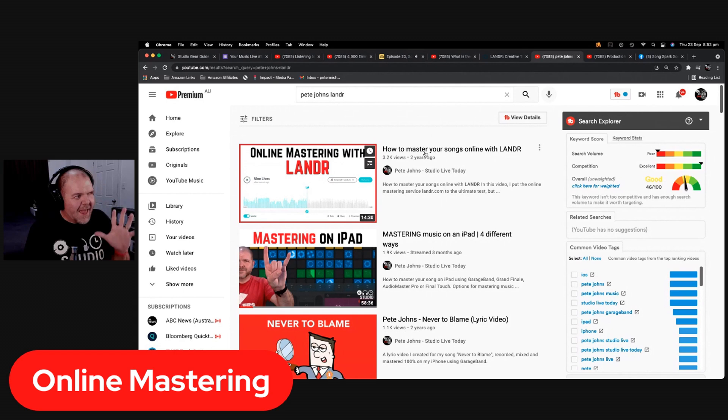Online mastering might seem simple, and it is. But most online mastering platforms will only master your songs for free to an MP3 file — a compressed file. If you want the full WAV file, you're going to have to pay. Lander and eMaster are like that, and some now use subscription models. If you just want to get your final mix mastered for free with zero thought, these are cool.